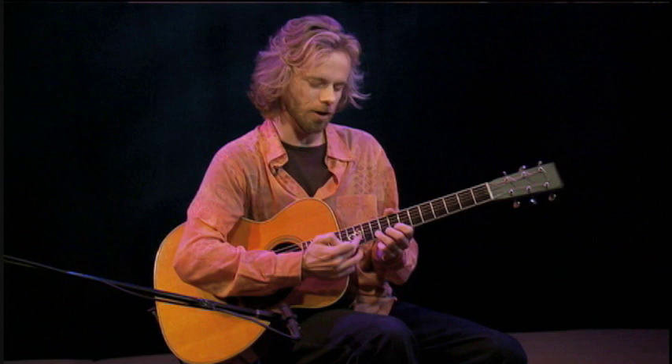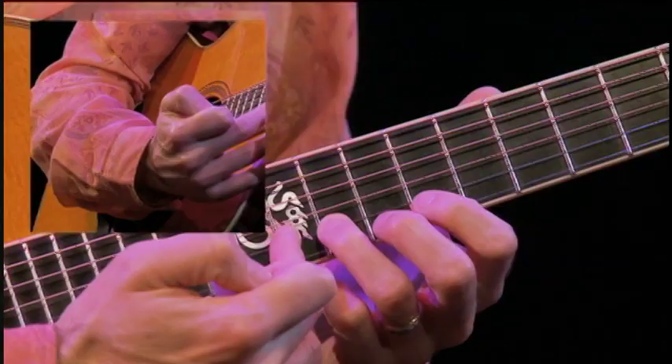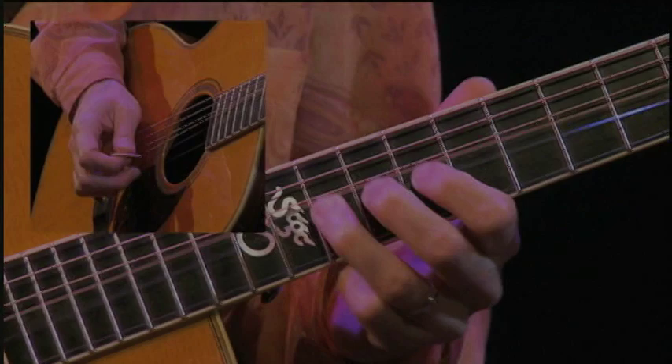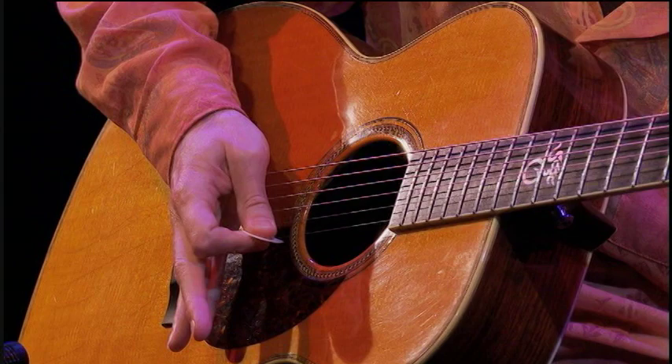A half step bend is great if you only want a half step bend, but what if you really want to get up to this note? The answer is: just start a fret higher and make it a half step bend. So instead of doing a whole step bend, go up a fret and you'll find that if you do that...